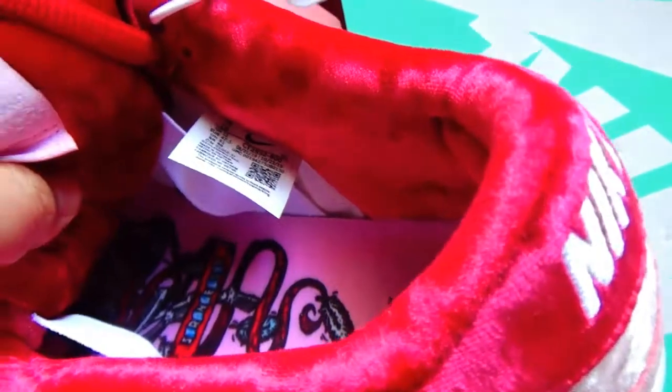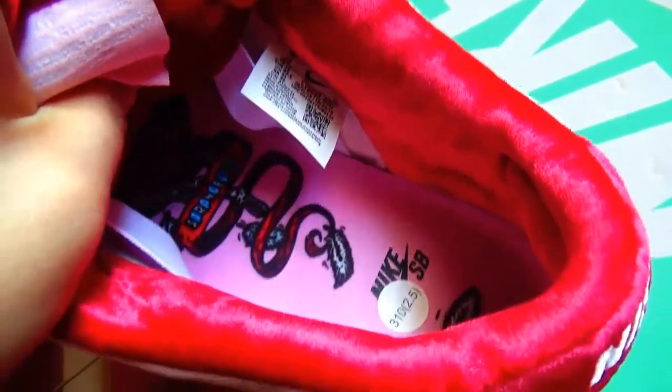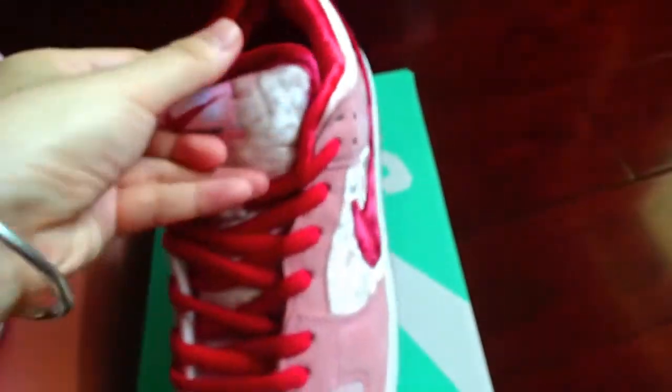From this angle you can see inside — the special design icon on the label. Check this angle as well.